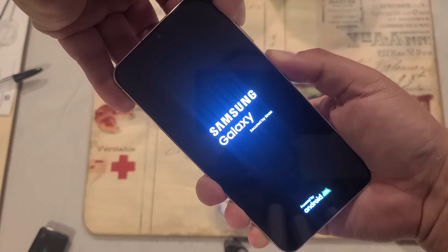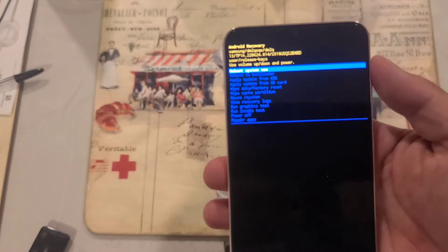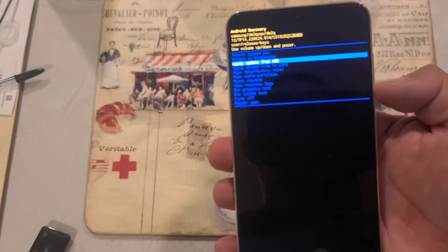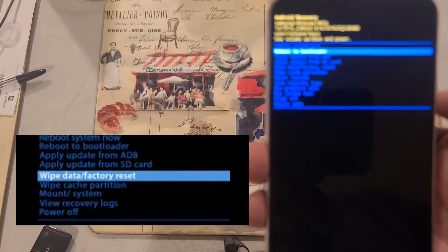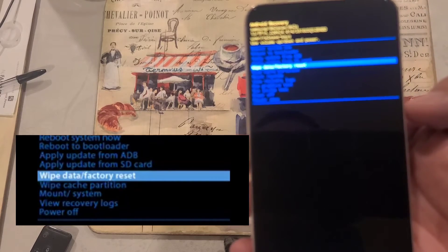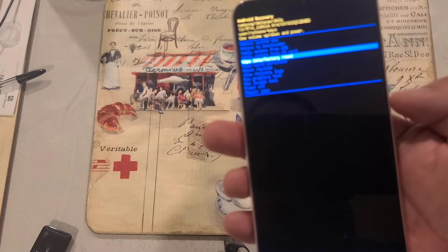There it is. Now you just keep pressing — you don't have to release until you see the option to factory reset. As you can see, the option is right there. Use volume down to scroll down and volume up to scroll up, and go to where it says 'Wipe Data / Factory Reset.'